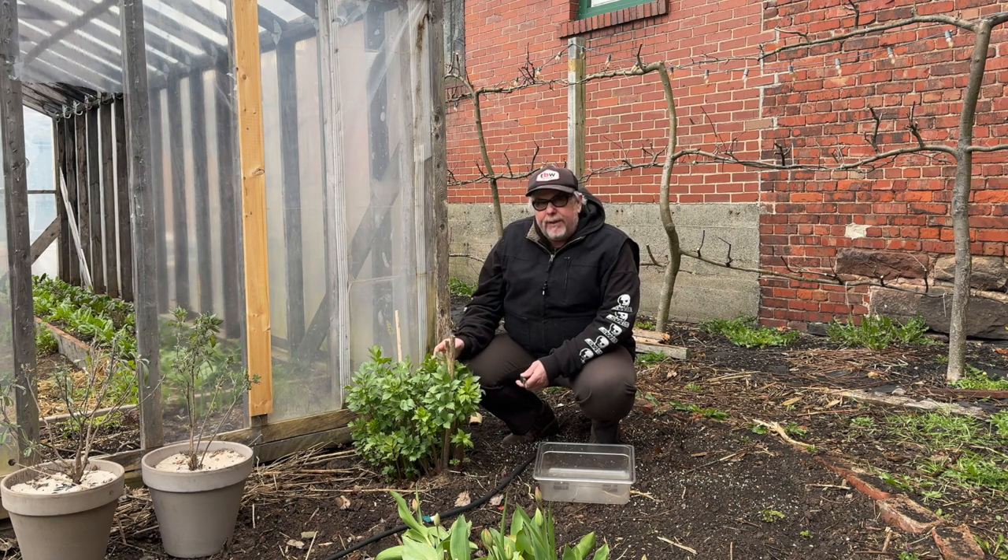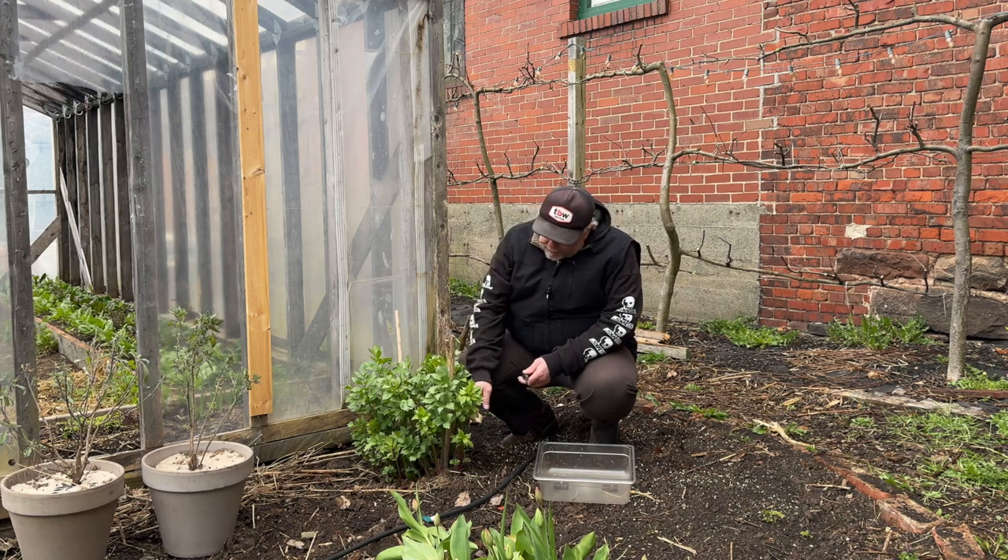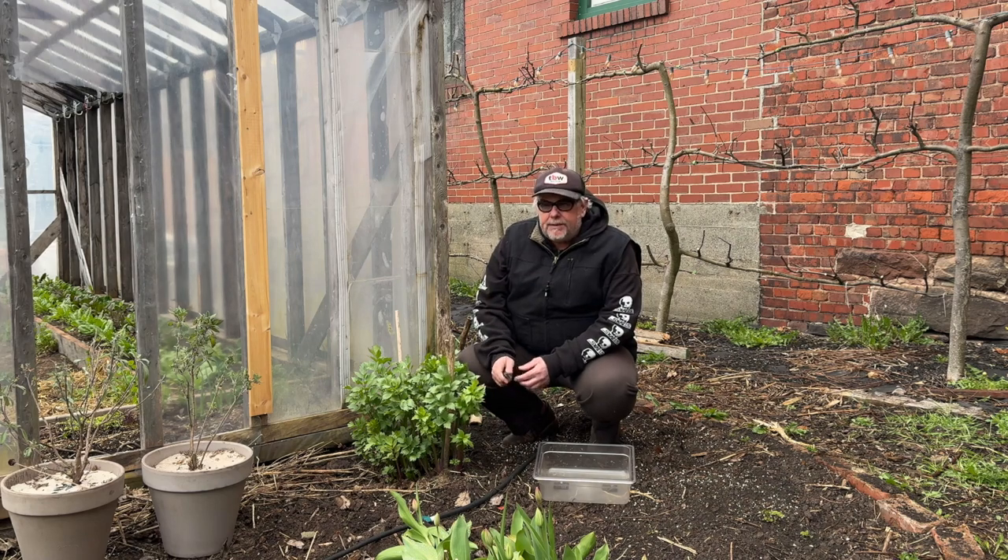It's spicy, peppery, tastes like celery, similar shape, similar look, and it can be used in recipes in exchange for celery as a substitution.